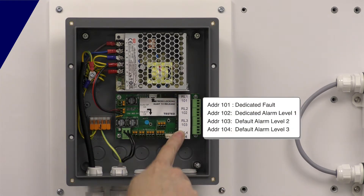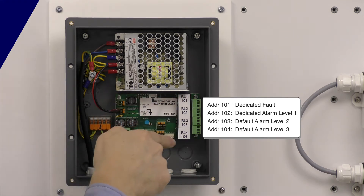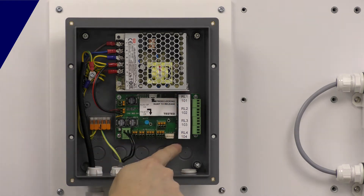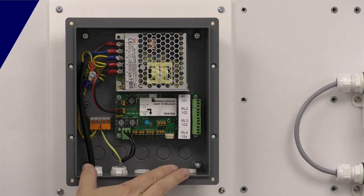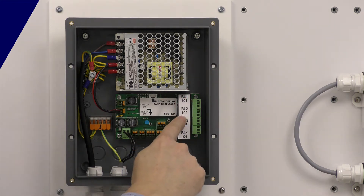There are four relays down the side and each one has its own address — we'll cover that in the setup video about how to set up control power and change the cause and effect. This unit is a TOC 635 Plus. There's also a TOC 635 Micro; the difference is the Micro only has two of these relays.